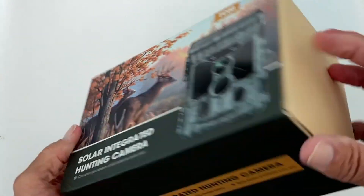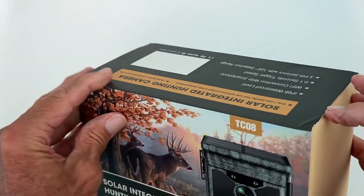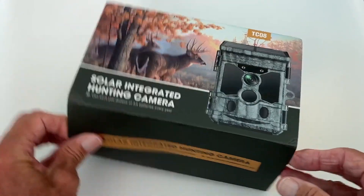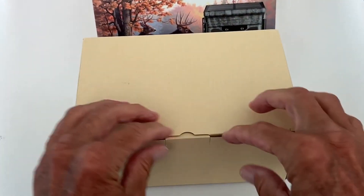Let's get her out of there and see what it looks like. Let's see if we can figure out how to open the box. How do they make it so hard? Oh, here we go. There we go. We'll put this right there. So here's our box.